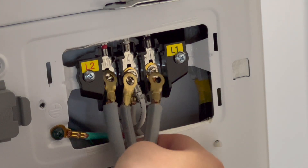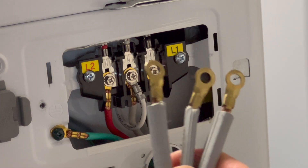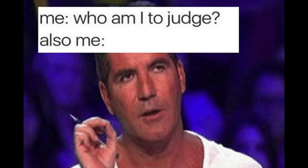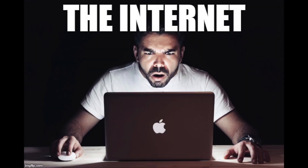Even though I suggested using the 3-prong cord from my old dryer and hooking it up to the 4-prong connectors on the new dryer, they refused, likely due to company policy. With little time on my hands, I told them to hook up the new dryer with the 4-prong cord, and I would find an adapter that would work for it later. When the day was over, I finally had time to think through this in steps.